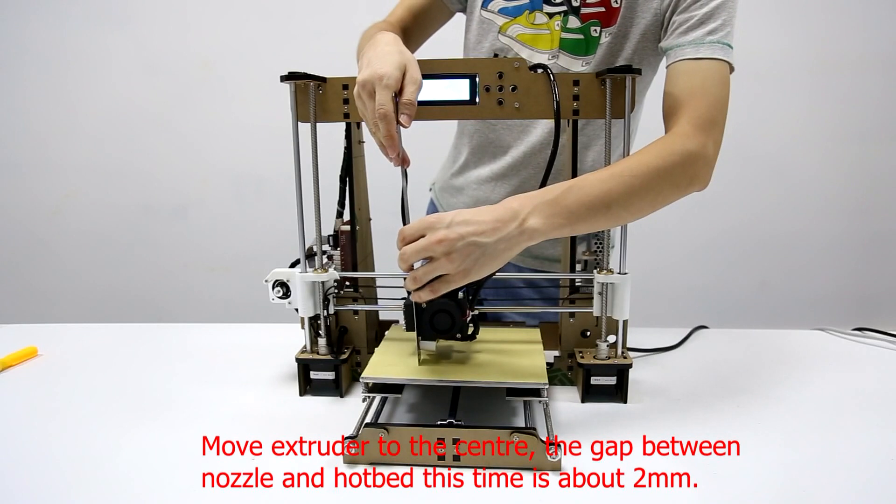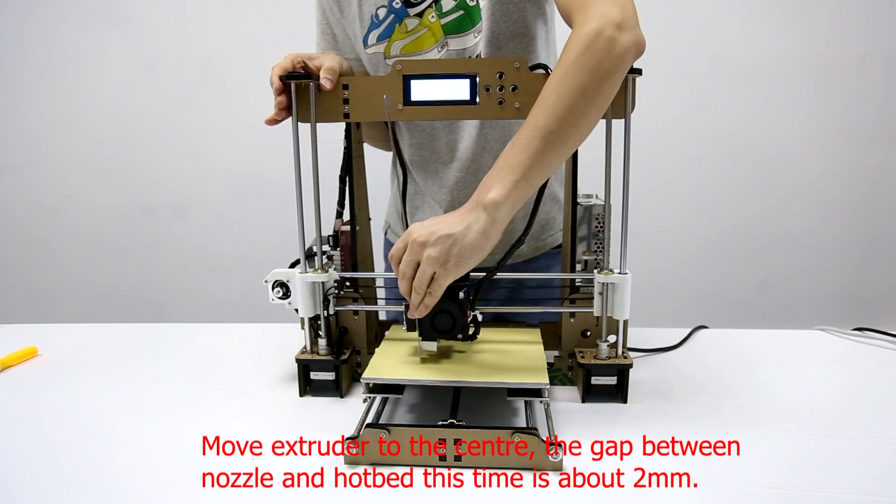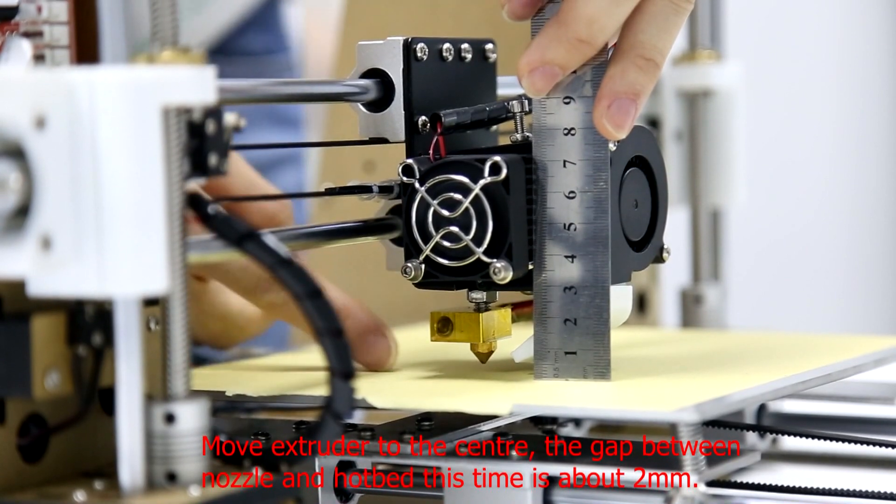Move the extruder to the center. The gap between the nozzle and the hotbed at this point is about 2mm.